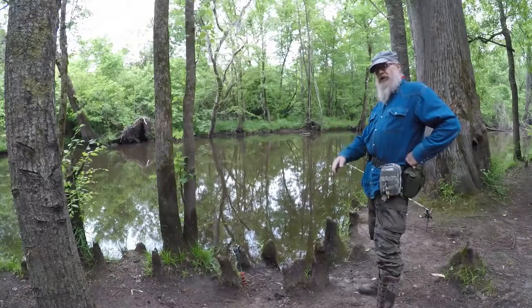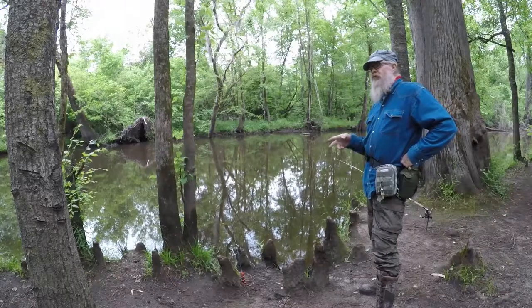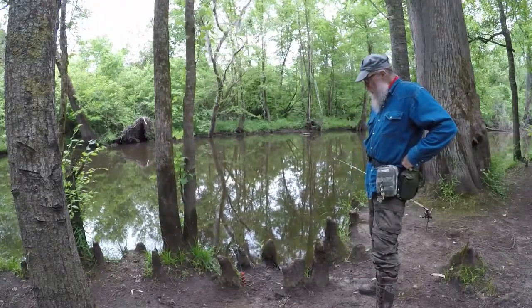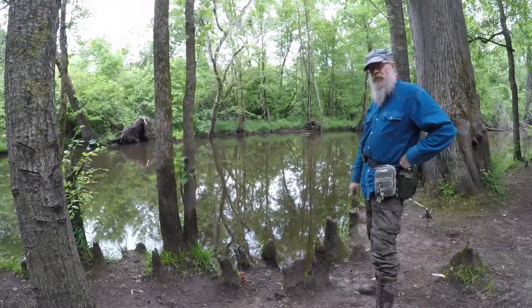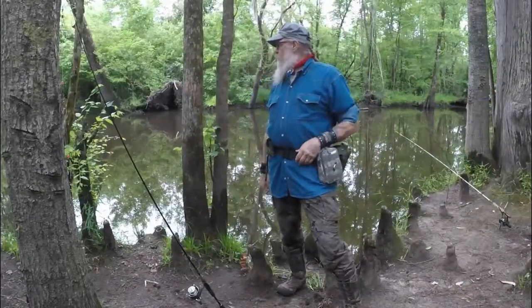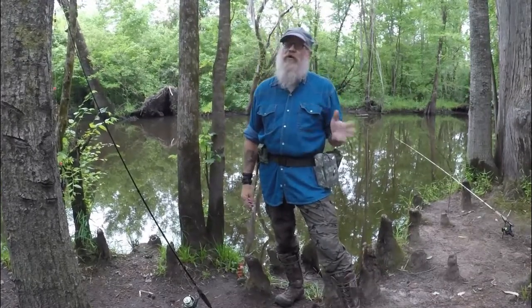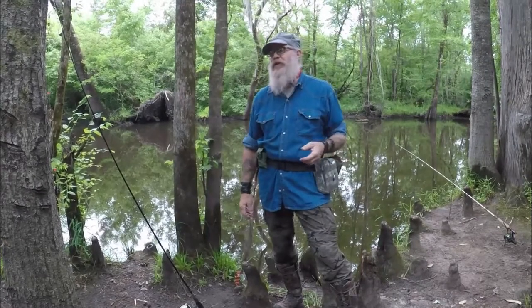I'm going to change out the battery real quick for two reasons: one, it's getting low, and two, the quickest way I know to catch a fish is to change my battery. While I'm doing that, I'm going to re-rig this pole to a double bottom rig. And of course, you know what happened when I was changing out batteries — I caught a fish. I caught a little red breast, and he swallowed the hook so he's a bait fish.